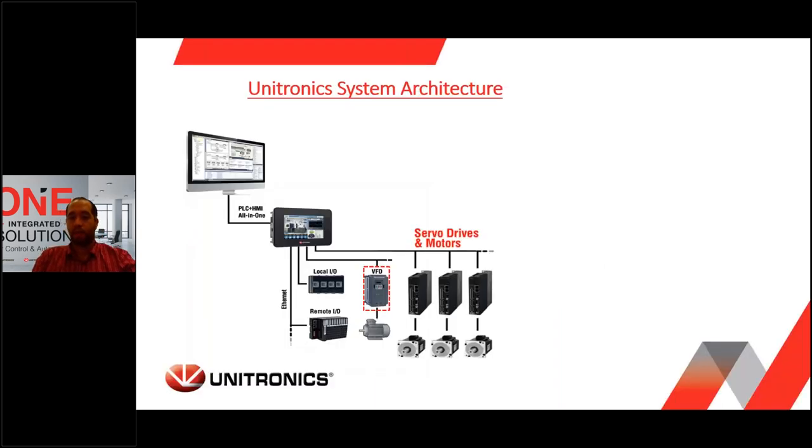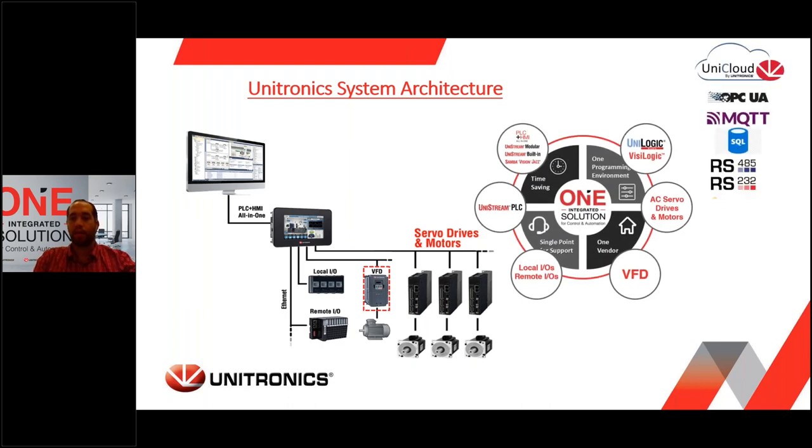I want to start with our recommended system architecture. At the heart of it, you can find one of many PLCs we're offering. It could be Unistream or Vision, but mostly we'll talk about the Unistream series. It could be with or without HMI. We're known for offering many various communication channels and protocols, from MQTT and OPC UA that communicate with the upper layer and our Unicloud solution, to serial and Ethernet ports like RS232, RS485, and Profibus. CANopen and Modbus are also available. Ethernet IP and EtherCAT can be used as well. This architecture guarantees maximum capabilities with minimum effort.